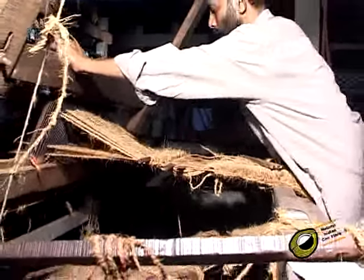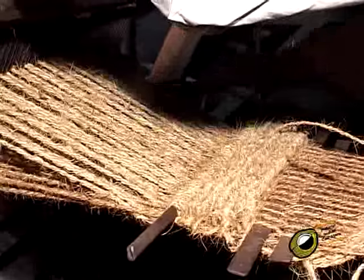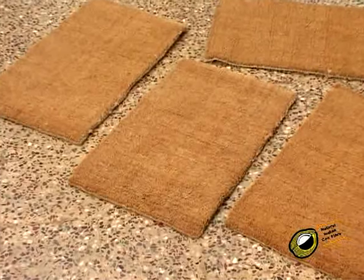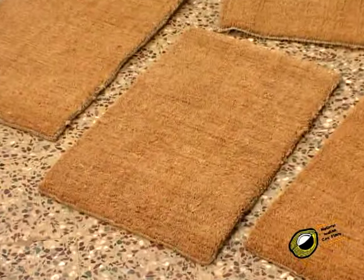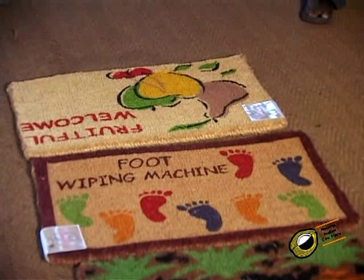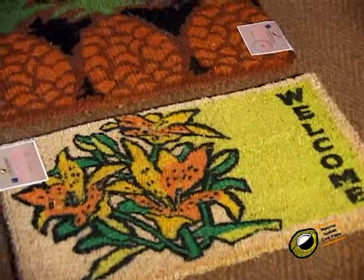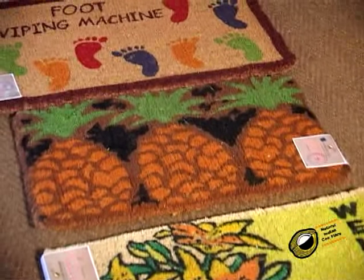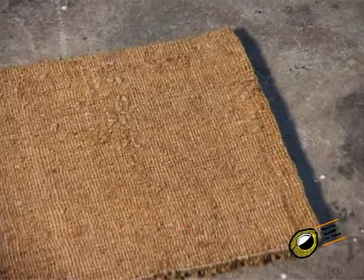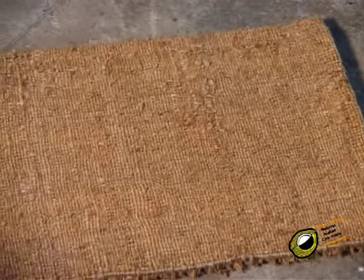Power loom creel mats are woven in drawl and then cut into required size. Power loom creel mats are available in natural stripes, mottled, jaspi, stenciled, and tile patterns. When we look at the back side of the creel mat, we can see the horizontal rows across the width of the mat.